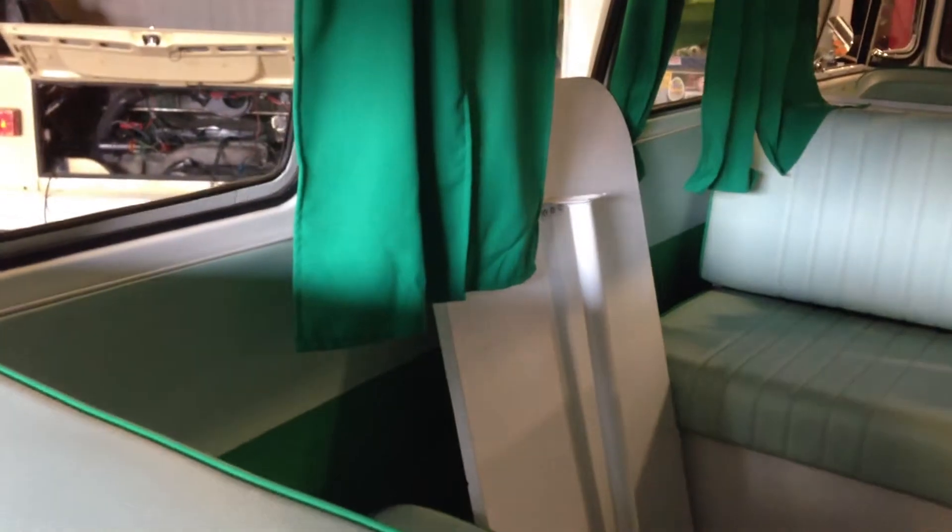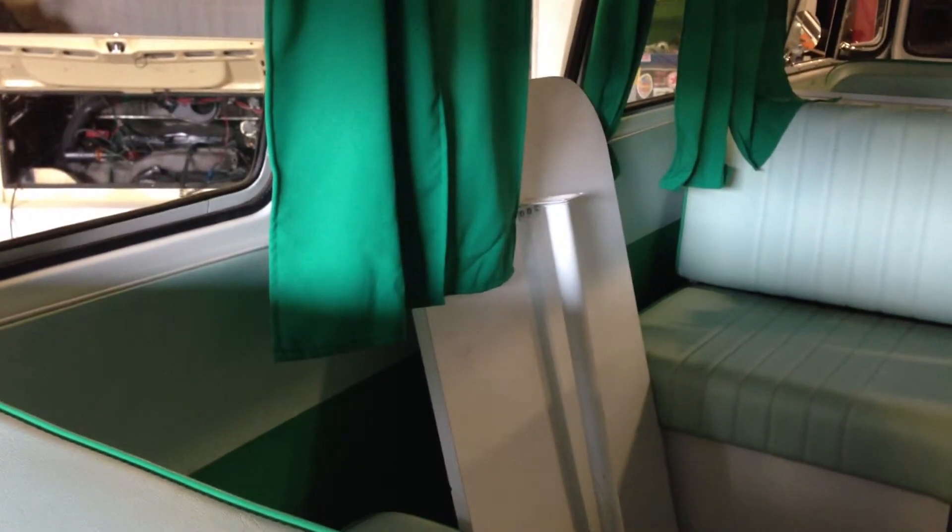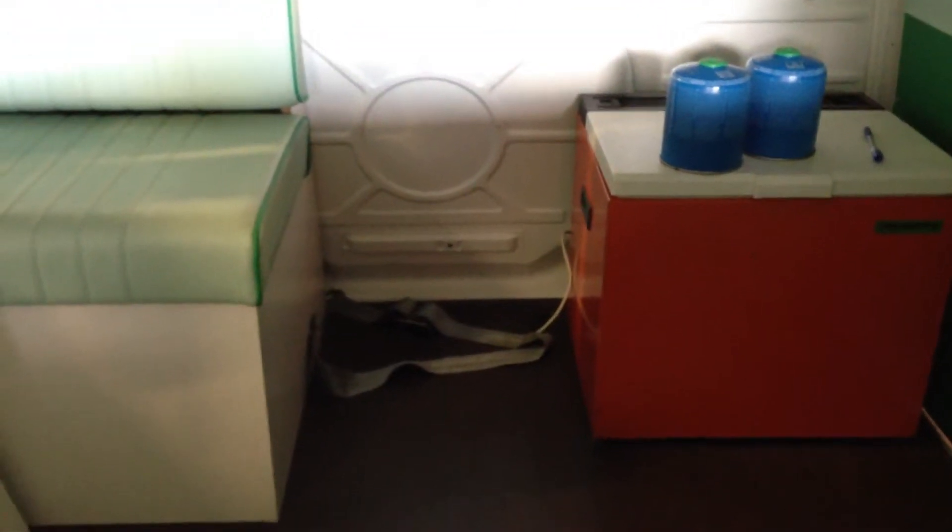Then also both doors, left and right, also with the chrome molding. Then this side, the long panel, also with the chrome molding. Then also the rubber mat underneath the center drink panel.